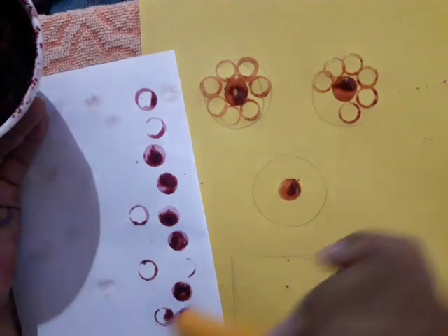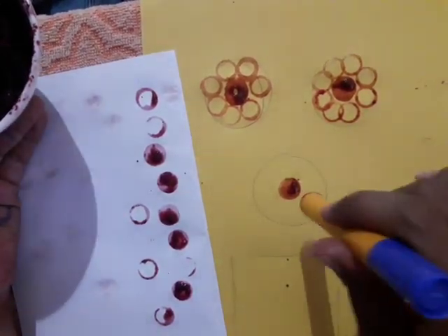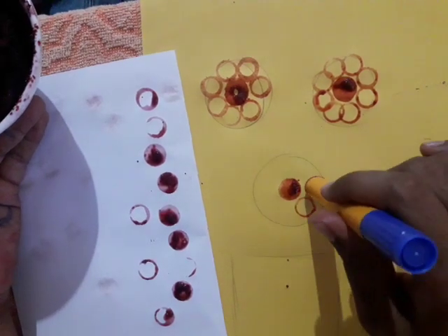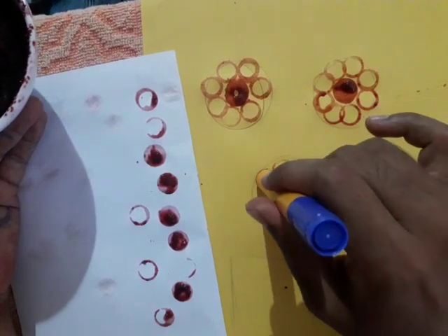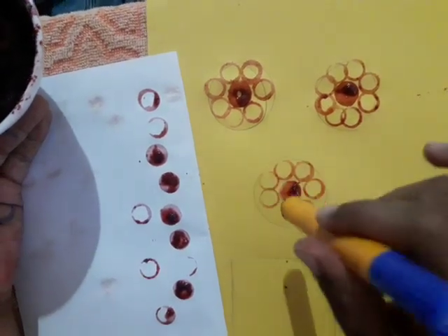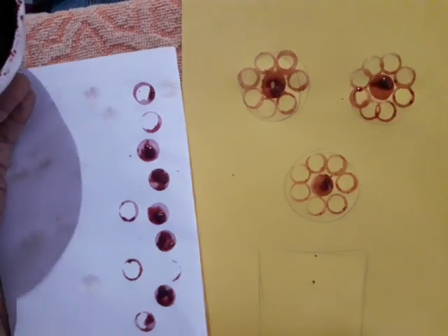Continue keeping circle shapes like this. Again here also continue keeping these circle designs. We got 3 flowers now.